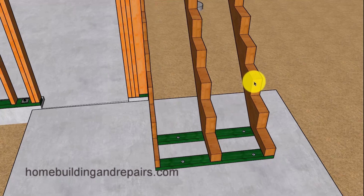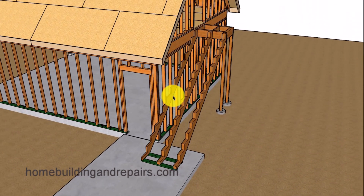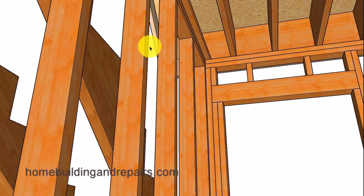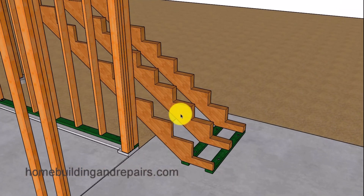If moisture rot is a concern, you might consider using a 4x12. The reason I'm not using a 4x12 up against the wall is because we can actually fasten this stringer to the wall studs to provide a nice structural tie. However, this might not be the case in the center of the stairway or at the edge, where we are not going to have additional support like the wall framing.